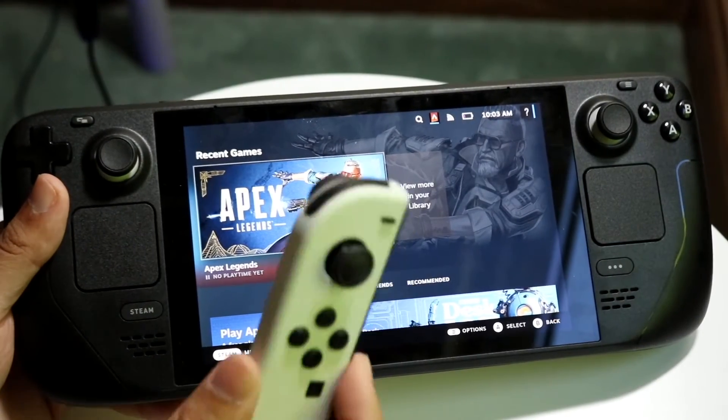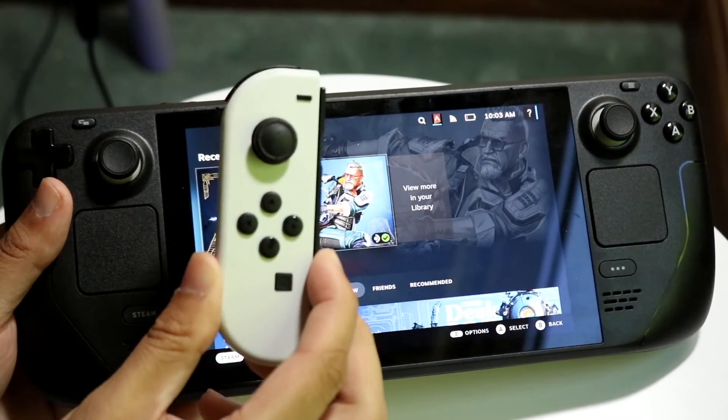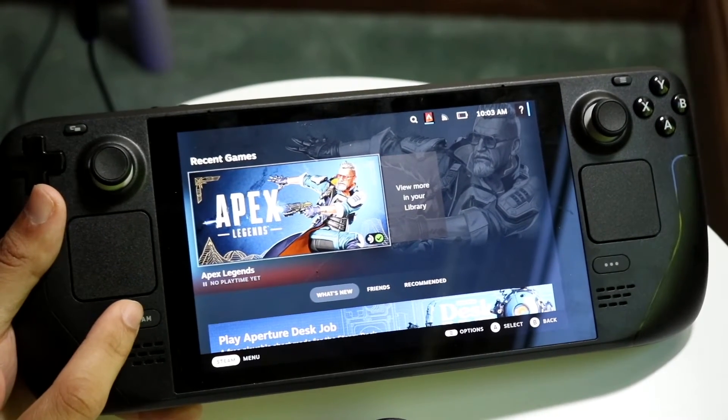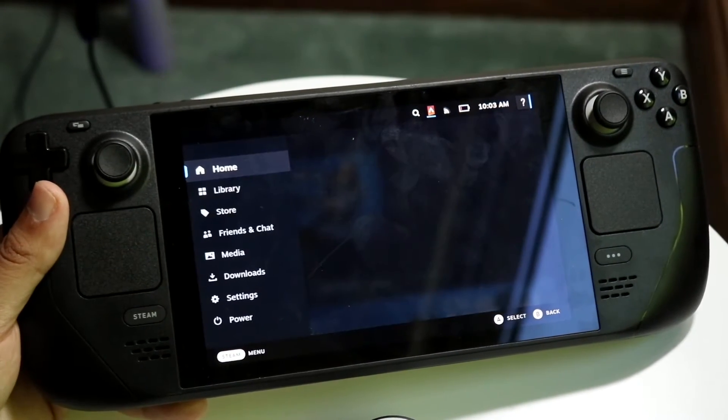You might be in a situation where you want to connect your Joy-Con to your Steam Deck. Doing this is very basic. The first thing you want to do is hop inside of your Steam Deck settings.